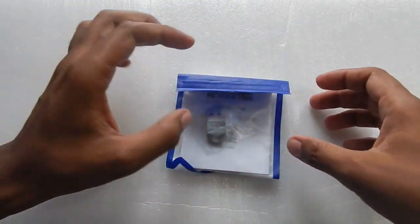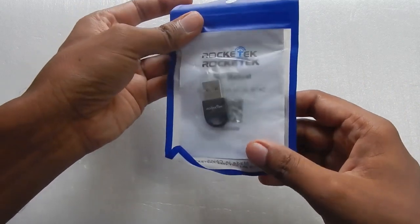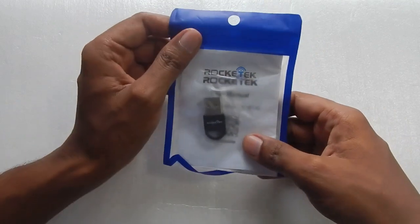Hello everyone and welcome to another video. Today we are going to take a look at this Bluetooth USB 4.0 dongle, which supports file transfer and connecting wireless audio devices.